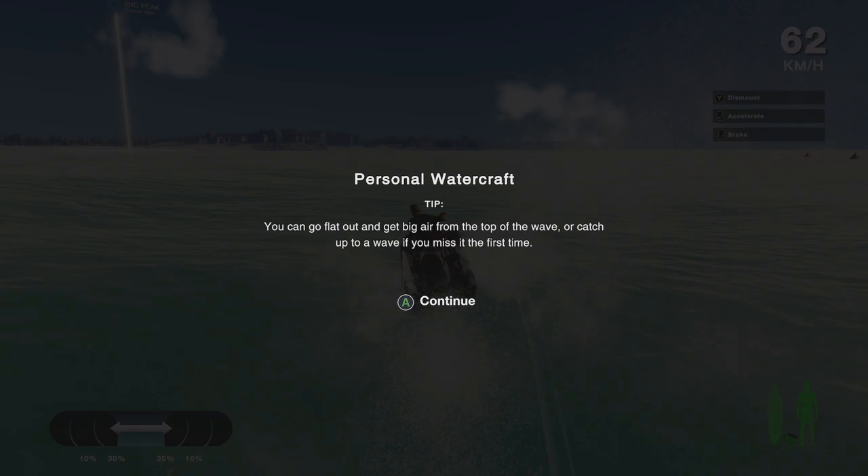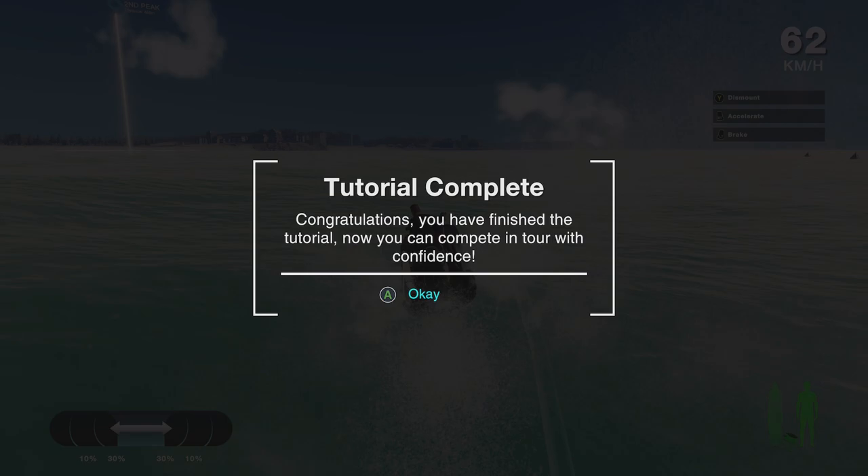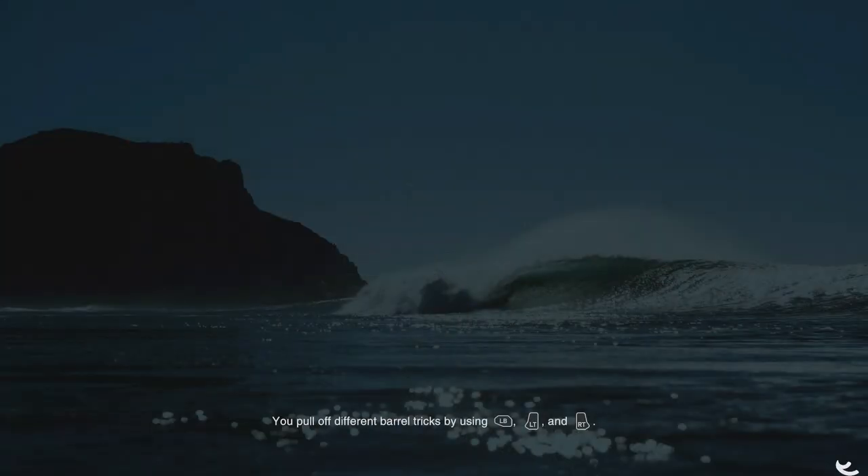You can also toe in if you want to in the big wave events or free surf. Just toggle between towing in or sitting on the PWC, whatever suits you best. And you're all done — let's get going and rip it up. Tutorial's done. After a lot of editing, we are here.